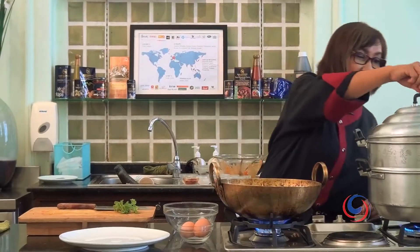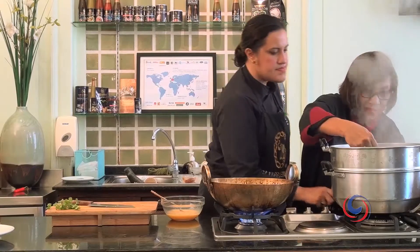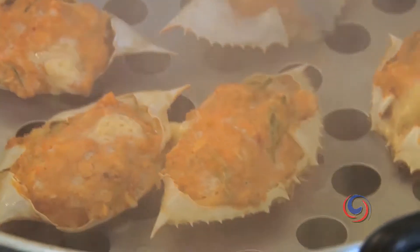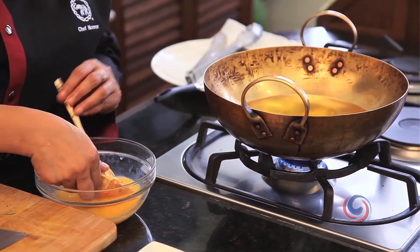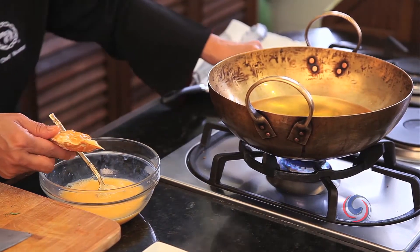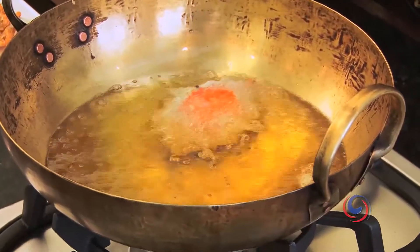Let's see if the crab is cooked. I think the crab is ready. We need to deep fry now. The first thing we have to do is coat the crab in egg and then deep fry. Always with the side of the stuffing, it should go down.